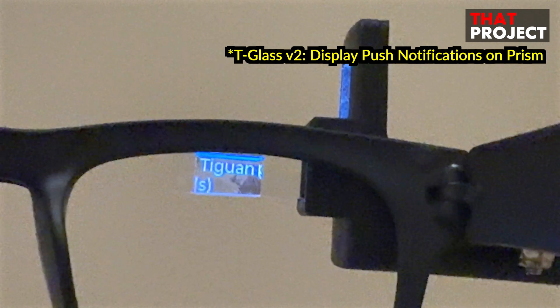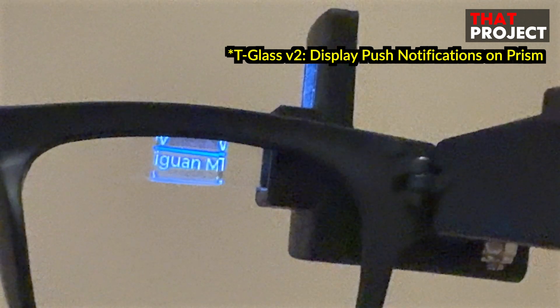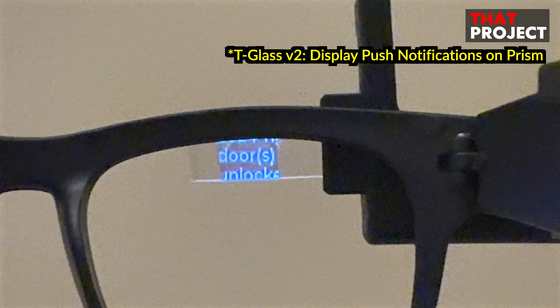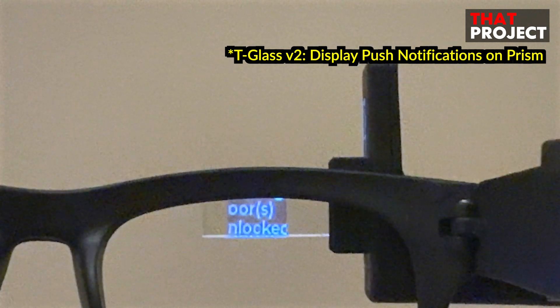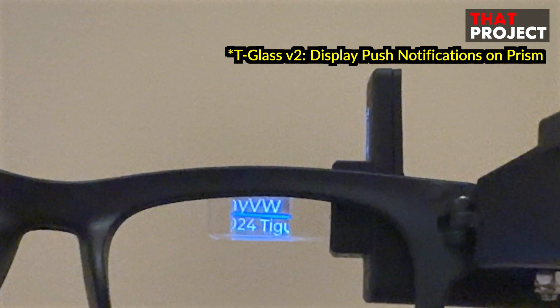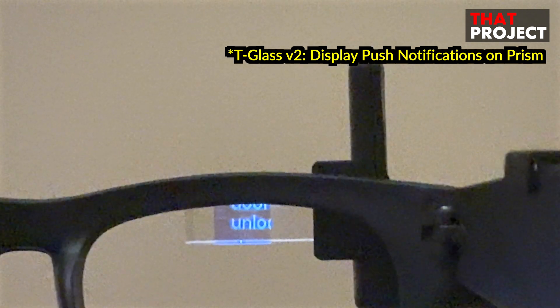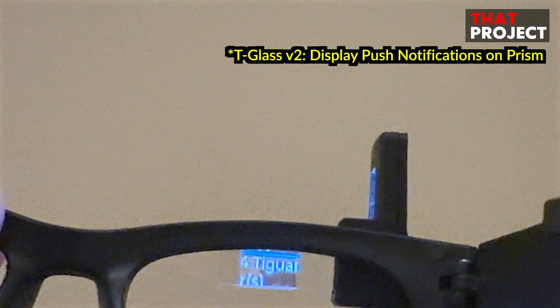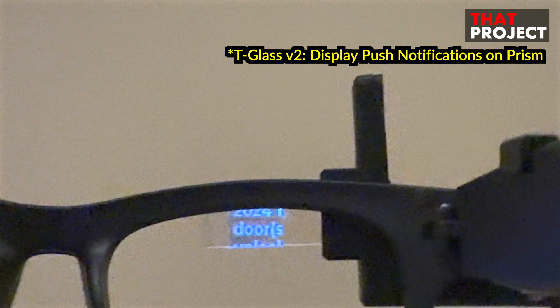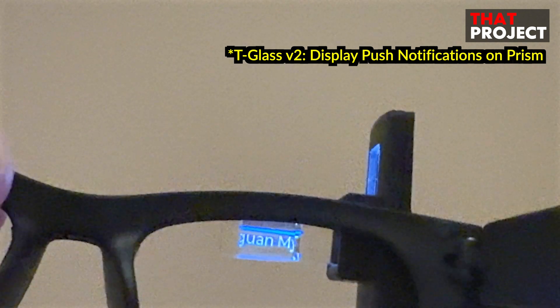I believe this is one of the most basic features and is usually supported by default on wearable devices. It would be nice if the manufacturer made this kind of application, but that's a bummer. As you can see here, the prism display appears to be magnified — if you hold it close to your eyes, you can see the content on a much larger screen. Let me quickly show you how it works.